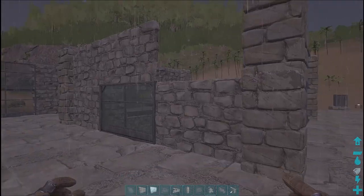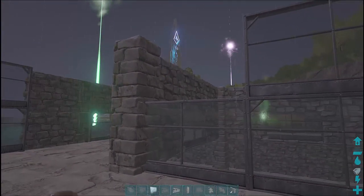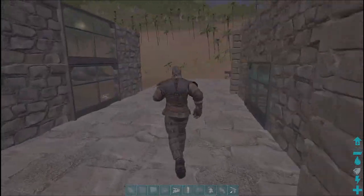So that pillar's gone in, replaced the stone wall, replaced the greenhouse wall on this side. And that's pretty much the building as we see it.